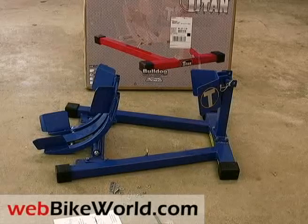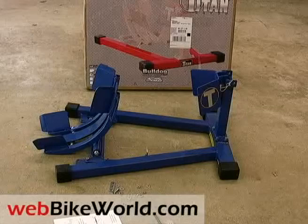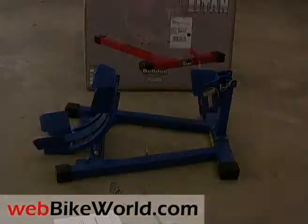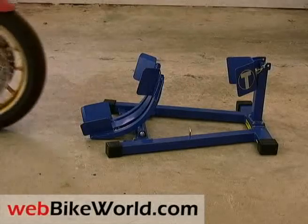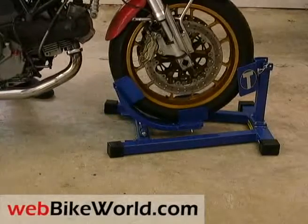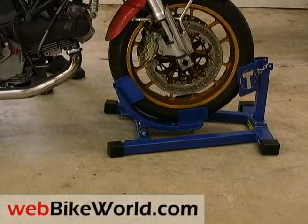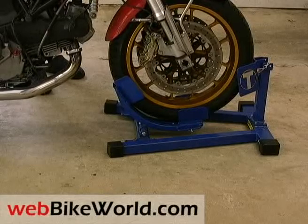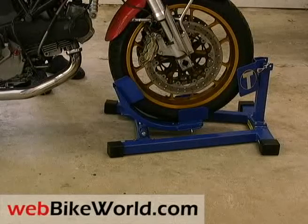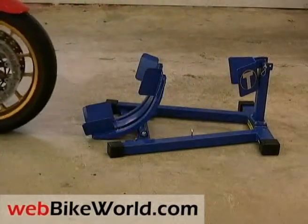The wheel clamp can be positioned for anything from scooters to off-roaders with wheel diameters from 13 to 22 inches, which is a huge range that covers any two-wheel conveyance you're likely to find. The wheel clamp is much more rounded than other wheel stands of this type we reviewed, which means it takes slightly more effort to push the front wheel onto the stand. The rubber tips do a pretty good job of holding the stand, because their flat section gives lots of surface area and friction on the floor.